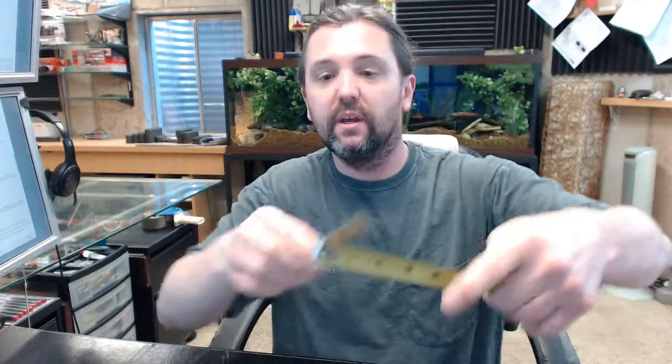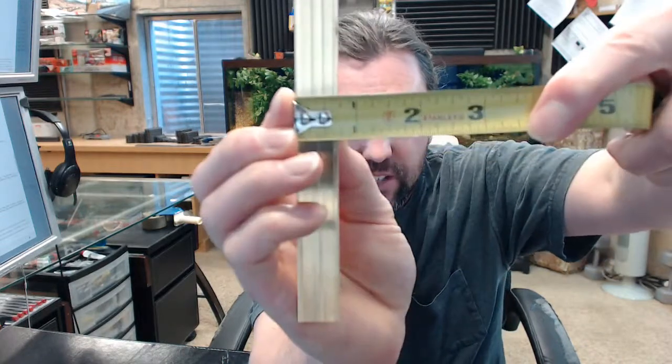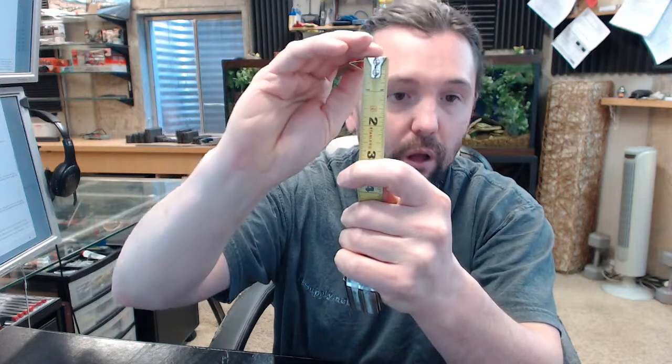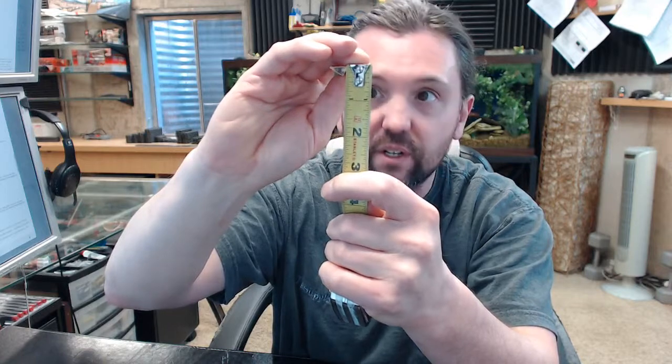Dimensionally, this item is 3/4 inch wide — you can see it's coming up just a bit short on 3/4 but very close. The total height of the cushion is just heavy on 3/8, so it's going to be 3/8 of an inch.